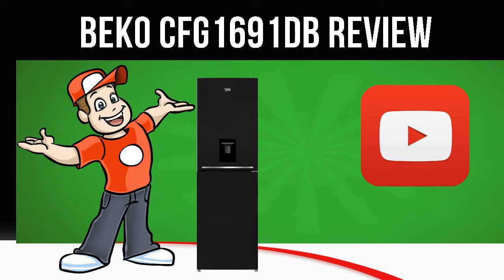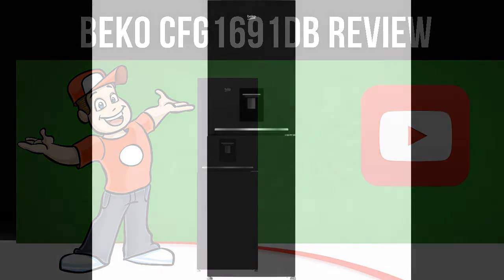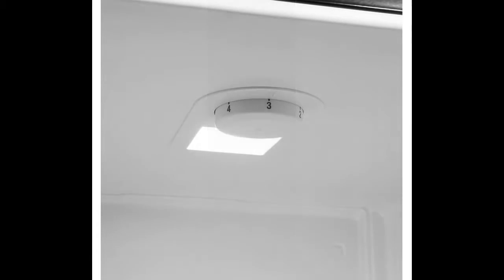Today we are looking at the Beko CFG1691DB Fridge Freezer in black. Visit the Cool Kitchen website link in the description below this video for more information.